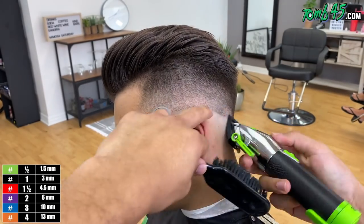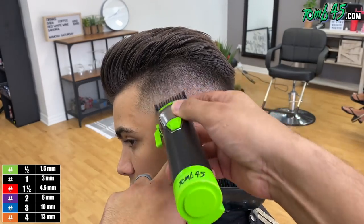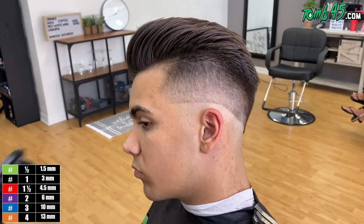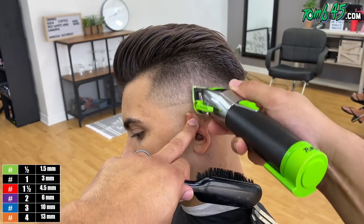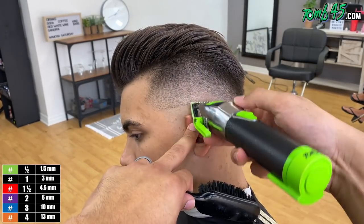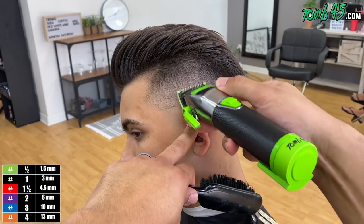If the guideline's not going away, then you use the half guard. I tell people all the time: if you're a little bit intimidated, just start off with the half guard all the way open and close it as needed until that guideline is gone.